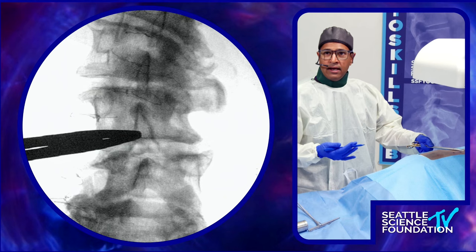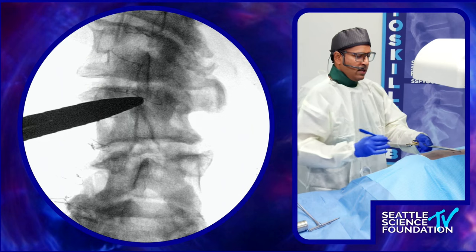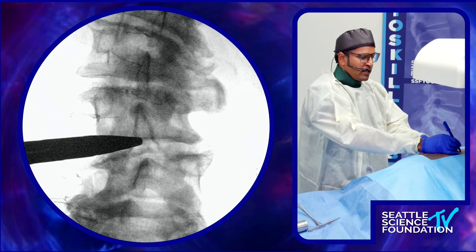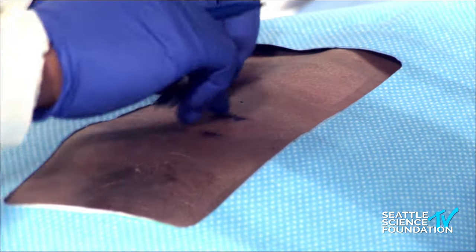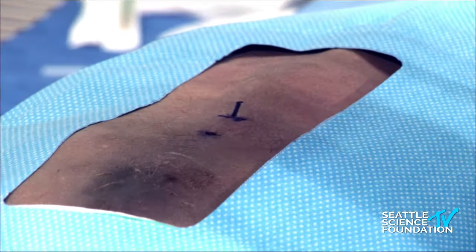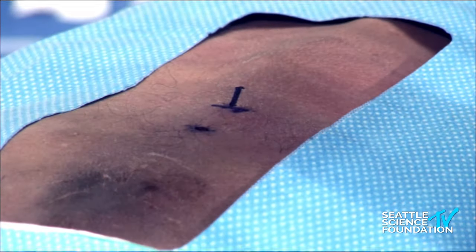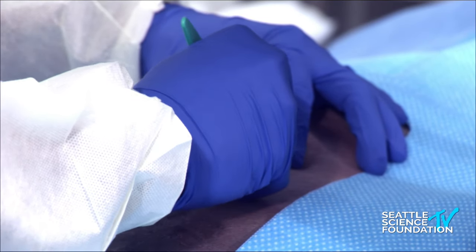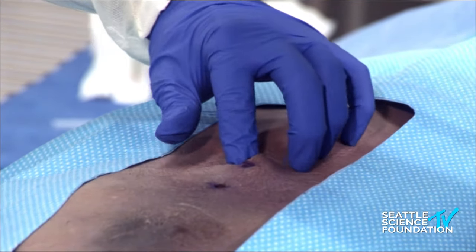I first start by making a dot at the inferior aspect of the superior spinous process, and then a dot at the inferior aspect of the L4 spinous process, and draw a straight line between those two dots. The length of that line only needs to be 1.2 centimeters minimally, but generally people go up to about 1.5 centimeters. We'll use local anesthesia and incise, and then I like to feel for that interspinous groove to get a sense of where I'm going.